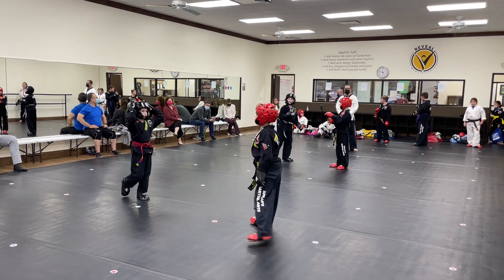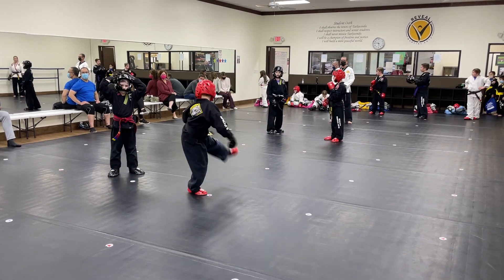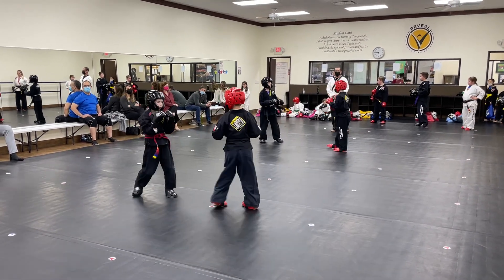Black belt round is not about going hard. Black belt round is about showing off some techniques that otherwise you would not do. I'm watching at all times. One minute and go.